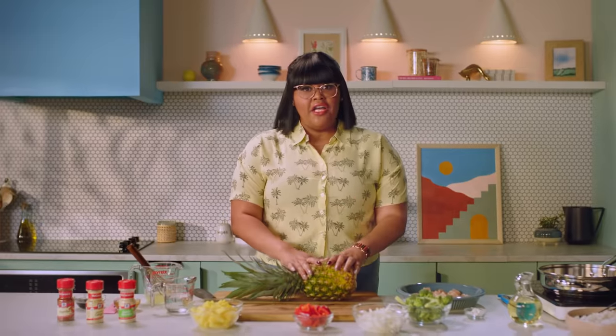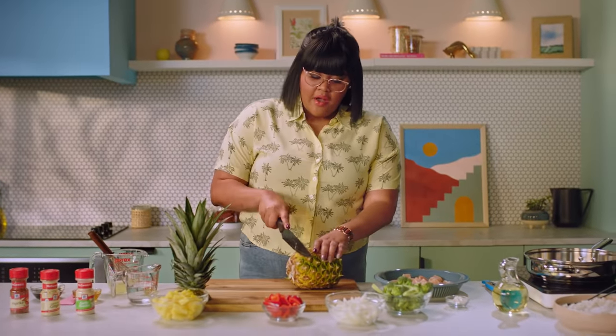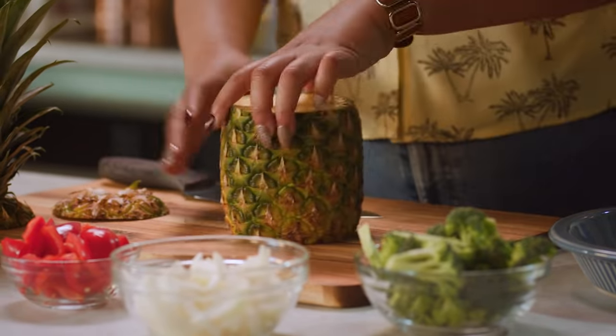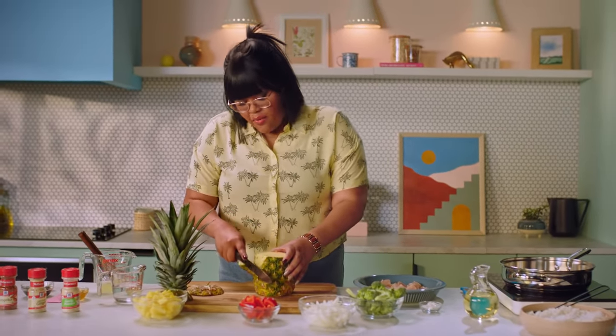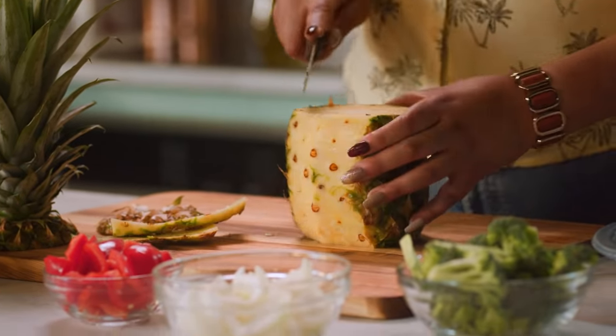If you're using fresh pineapple, I've got some cutting tips for this hearty fruit. First, you want to cut off the top, then cut off the bottom as well to create a flat surface so it doesn't slip and slide around. Next, you want to cut off the outside — the skin. You kind of have a guide here because you can see where the eyelets are, and we're just going to go down and follow the natural curvature of the fruit.